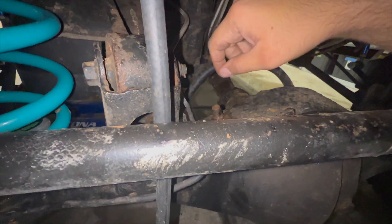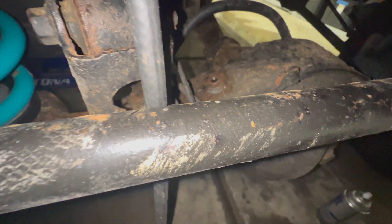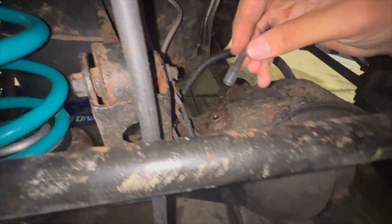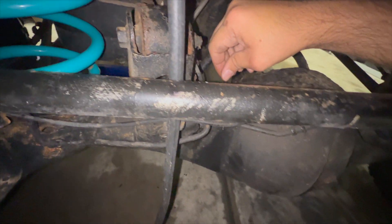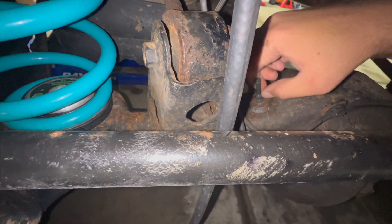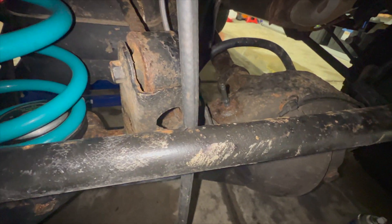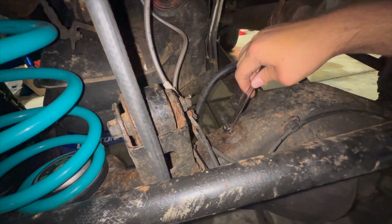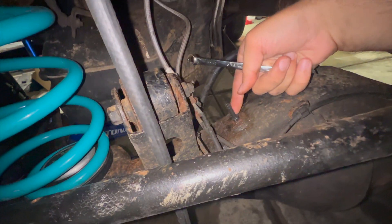Now that the hose is all the way through, you can unscrew this from the diff. Take your new one — this is going to be a 10mm — and screw it in. Don't cross-thread it, and then I've got a 10mm ratcheting wrench to tighten it in. There's no torque spec on this, so I'll just use some German torque — guten tight — and just make sure it's flush so nothing's going to get in there.